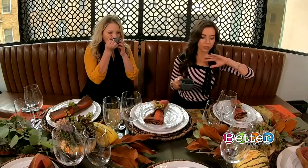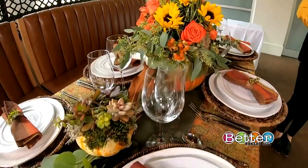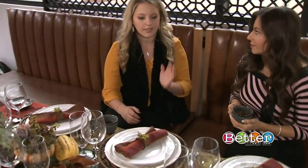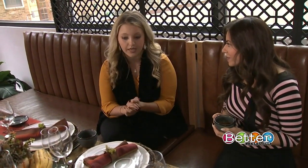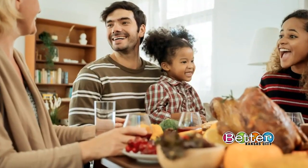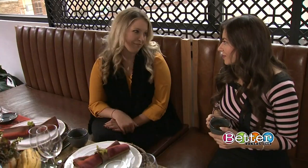We are looking at this absolutely gorgeous tablescape. One thing I've noticed — we're not seeing name cards here. Do you have a tip for that? Name tags are such a cute addition to any tablescape, but we always like to have people choose. Having them on a separate area, maybe a little side table, having them find their name card and sit with whoever they want — it kind of opens up the table and really includes everybody.